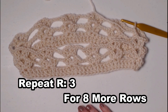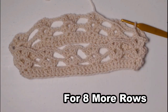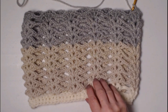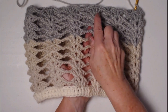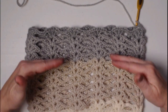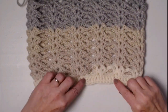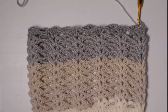I repeated row three for eight more rows and isn't that beautiful how it moves from cream to beige to light gray and edges with a little bit of blue. Now we have the lace portion and we want to add a row of double crochet across the top, so we have something at the bottom and the top to attach our denim portion to when we slide it inside.